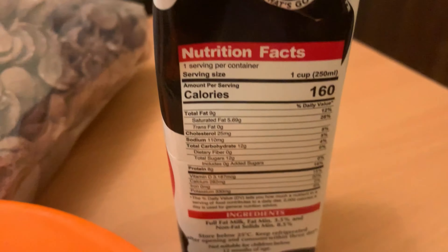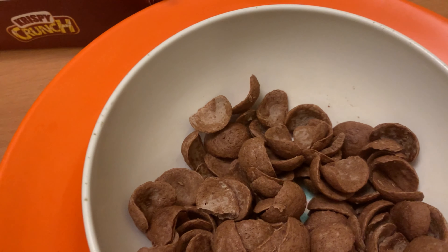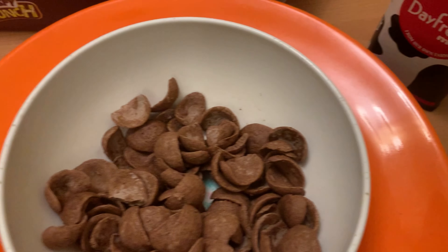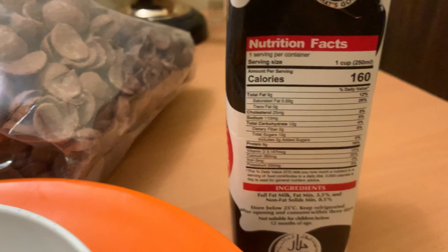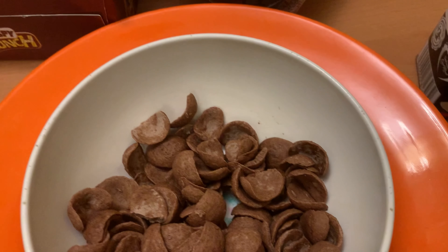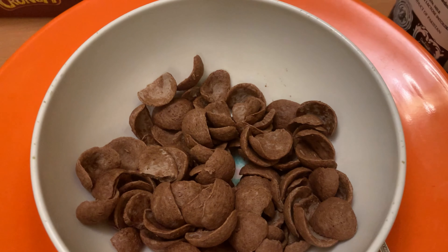Here I have Dayfresh milk — it's a high fat milk, but if you want you can use a low fat option or add a sweetener. Now you can add the milk according to your preference. I have added about half a cup of milk — you can take more or less, it's totally up to you.